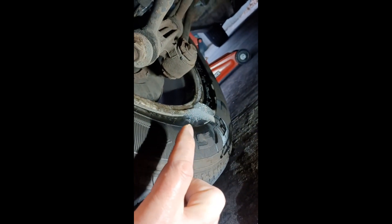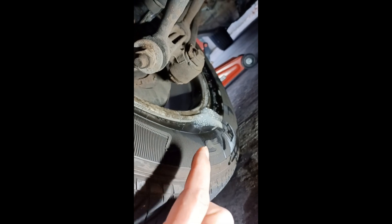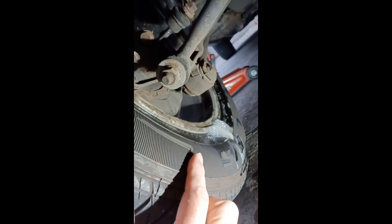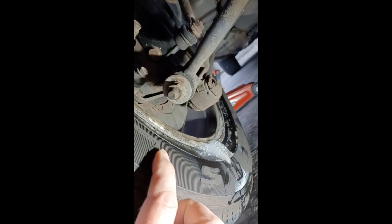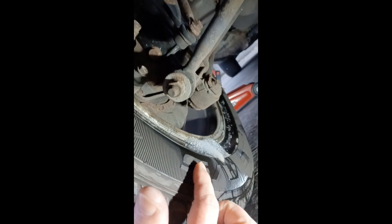If you took this to a disreputable tire shop, they might say you need a new tire. But all that's really needed is that the people who mounted this didn't properly clean the rim and seal it right. This just needs to be taken off and reseated properly.